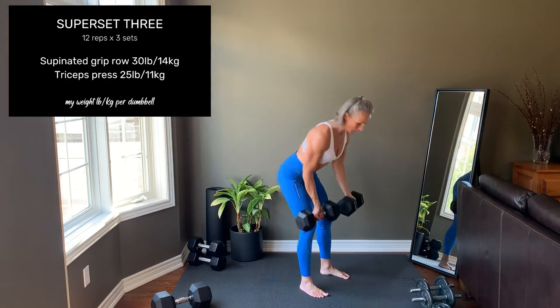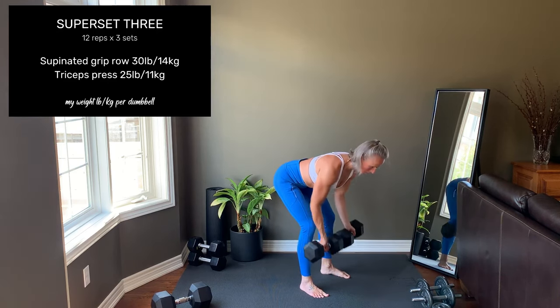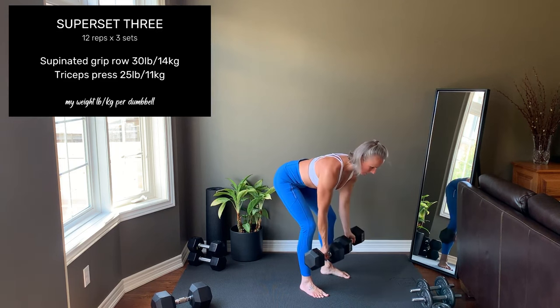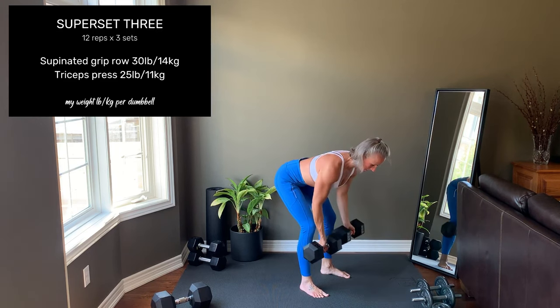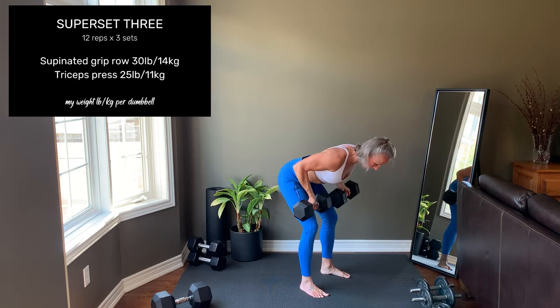Superset three: supinated grip row. Palms face forward. Row up into the ribcage, letting the elbows go behind the back at the top. Because of the underhand grip, there's a lot of bicep activation in this exercise.